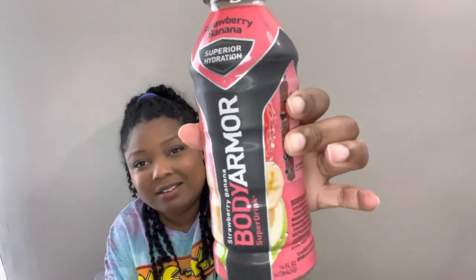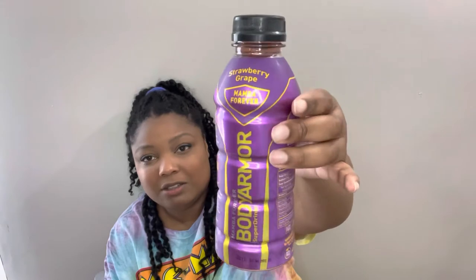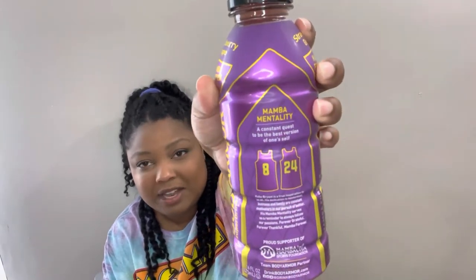Back to the haul — here's strawberry banana, strawberry grape Body Armor. And this is the Mamba one — Forever Mamba. That's Kobe Bryant; that's what they call him. He's passed on, but here's what that looks like. I thought the whole bottle was really neat. I'll probably give this one to my brother — I think he would really like that.